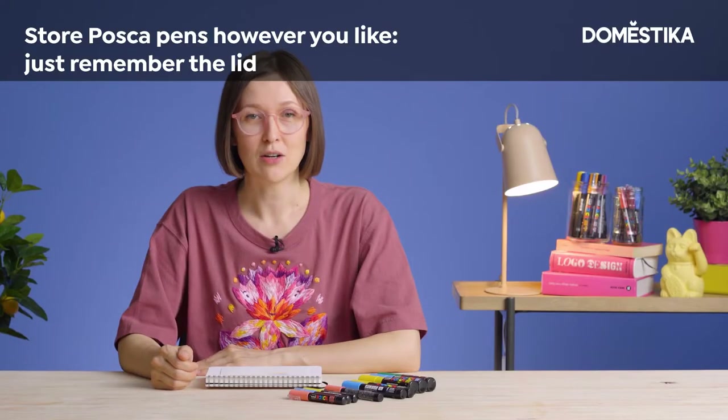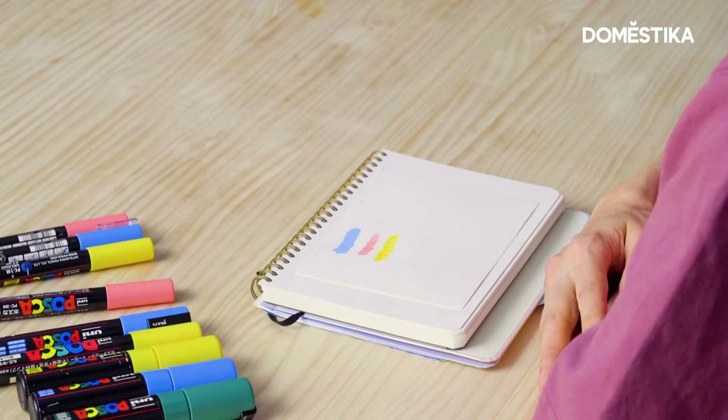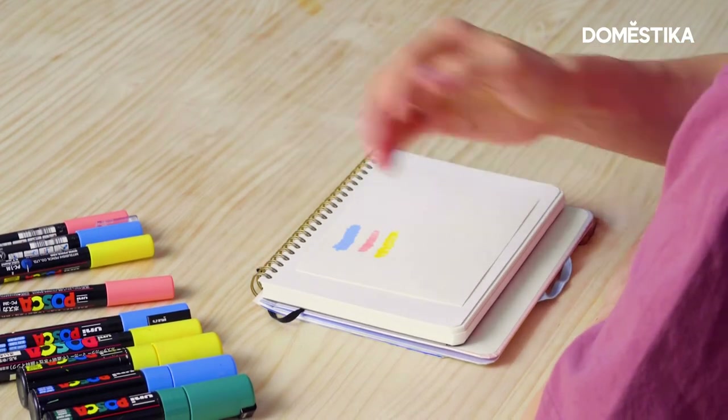There are about eight sizes of tips, from the extra fine ones to the very wide ones. We have a range from 0.7 mm to 15 mm. I prefer to use these four sizes — let's see what kind of lines they provide.